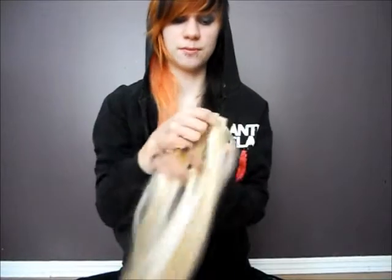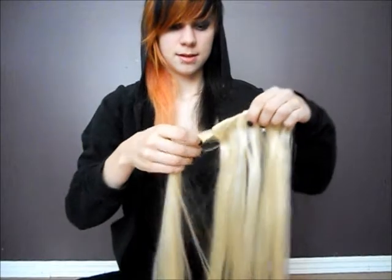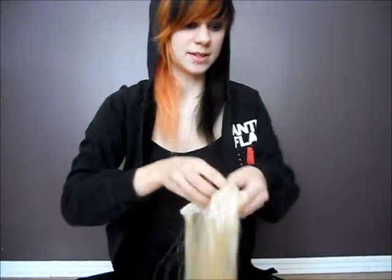They're 100% Remy human hair, so they can be dyed, cut, straightened, curled, bleached — whatever you want to do. Bleaching is not recommended but you could if you really wanted to. They're tangle-free, silky soft natural hair. They are incredibly soft — if you've never had these, they feel so real, like brand new hair. It's awesome.